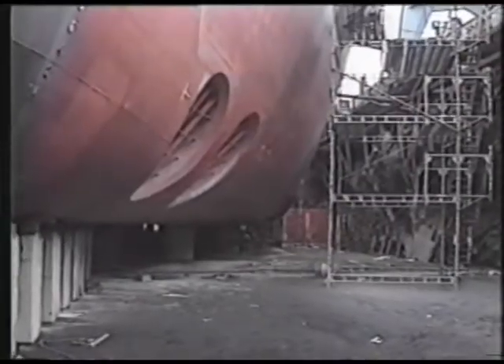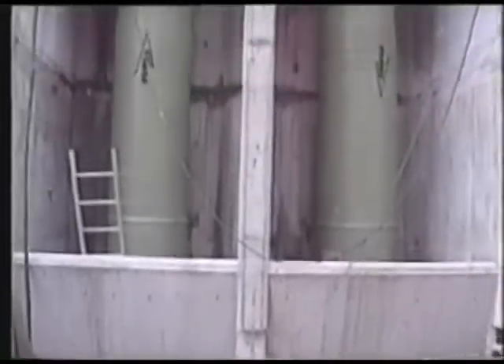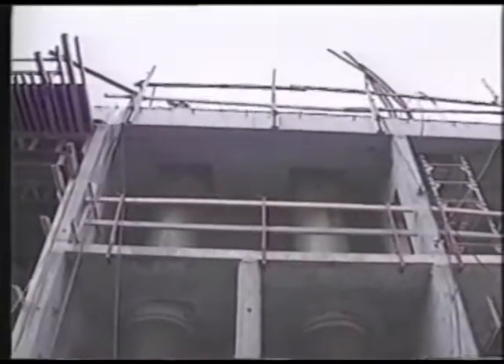Now it's time to move the pump to its place of installation — in this case, this dry dock. This is the intake to the pumps, and here we can see the two glass fiber tubes where the pumps are going to be installed.